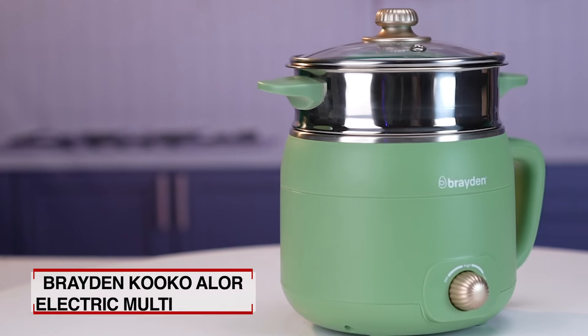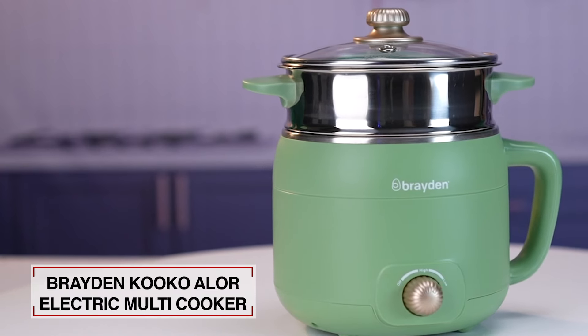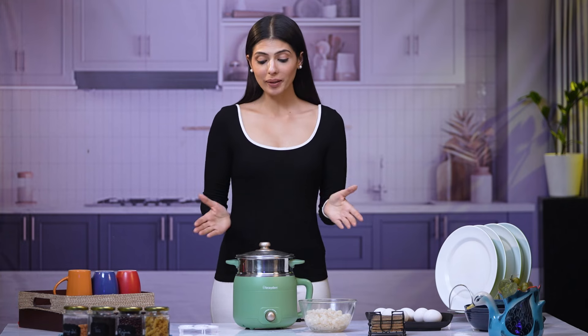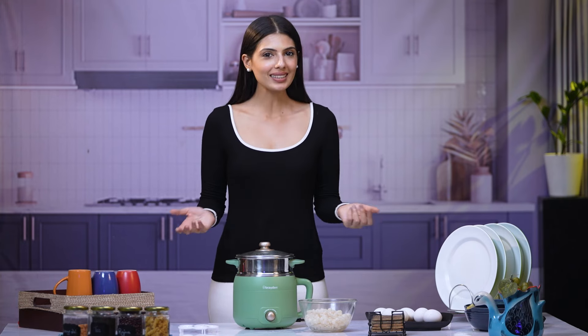Let's check out what's inside the box. Inside the box, you get the Braden Cuckoo Allure Electric Multi-Cooker. The product also comes with a one-year warranty. I made myself a bowl of pasta without making a mess, without any hassle, and so fast.